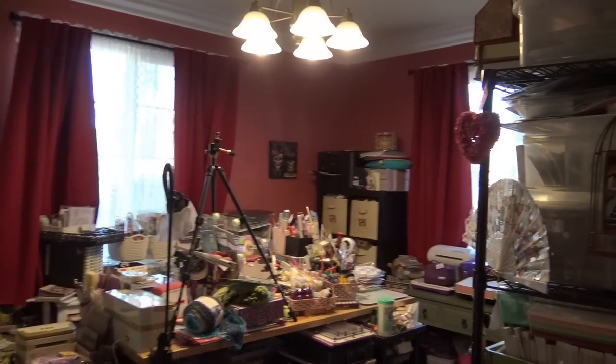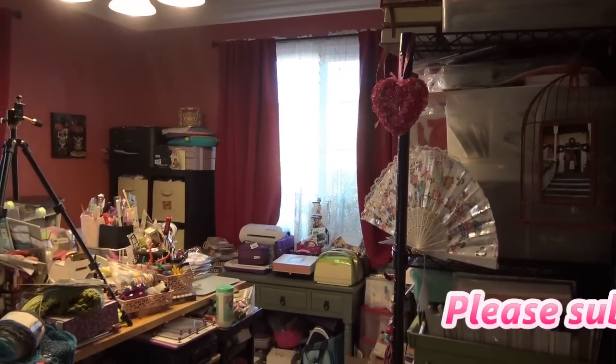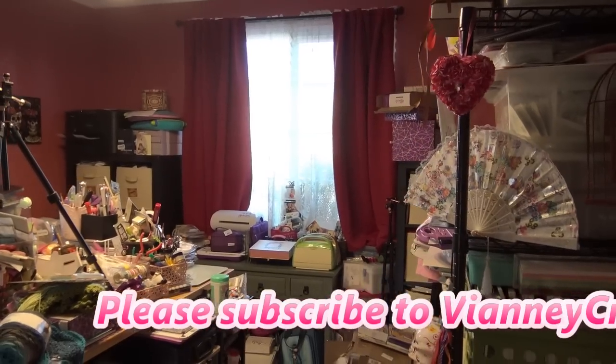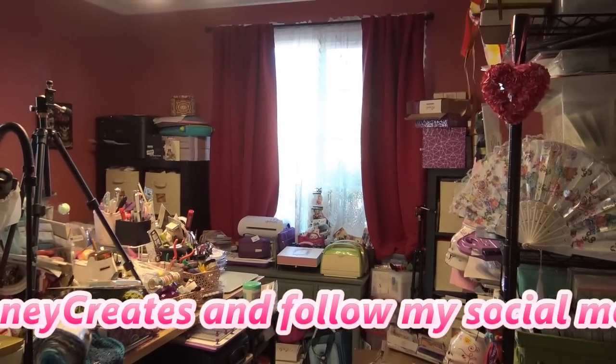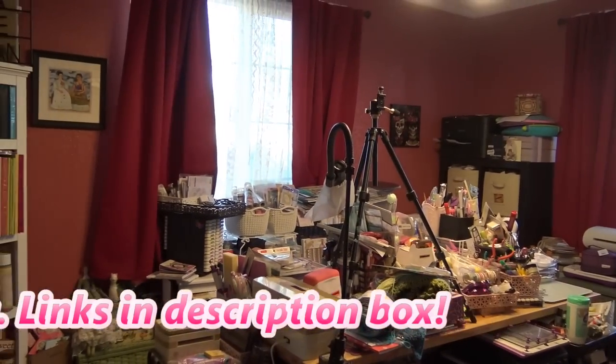Hi guys, so today I'll be showing you my craft room — I guess my shame! Just kidding. I've had a lot of comments and requests recently to show you guys my craft room. It is always a work in progress. It is not even close to being as tidy as it needs to be, but this is how it works.